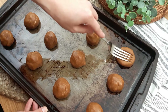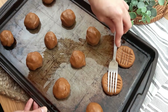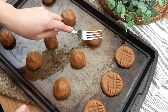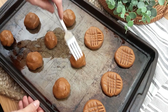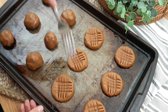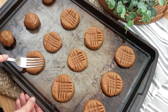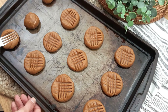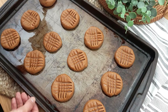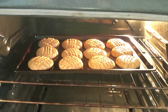Once they are all done, if you want to be a little extra fancy, you can do the fork crosshatch thing that I'm doing here, or if you simply just don't want to, you don't have to do it. You're going to bake these cookies in the oven at 350 degrees for about 8 to 10 minutes and be amazed at how big and fluffy they're going to get.